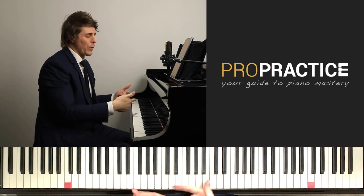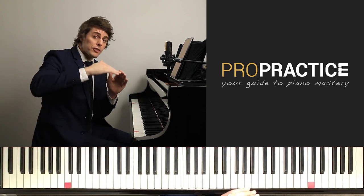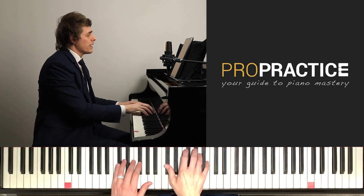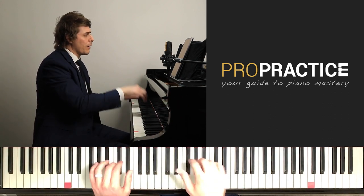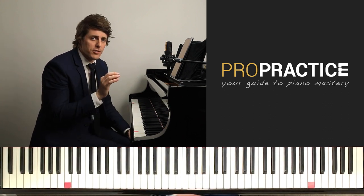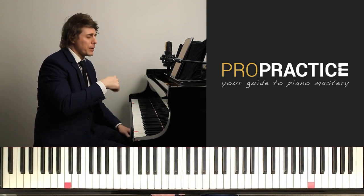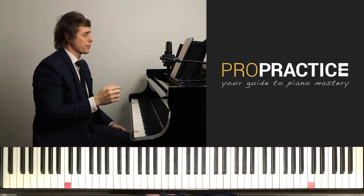See how it rounds off — that was way too extreme, way too long obviously, but your foot just gradually coming up. Pedal, change, and up. Pedal, change, change. Those pedal changes are so important. Make sure the pedal is down for each chord, but that you're changing and then coming off for those rests.